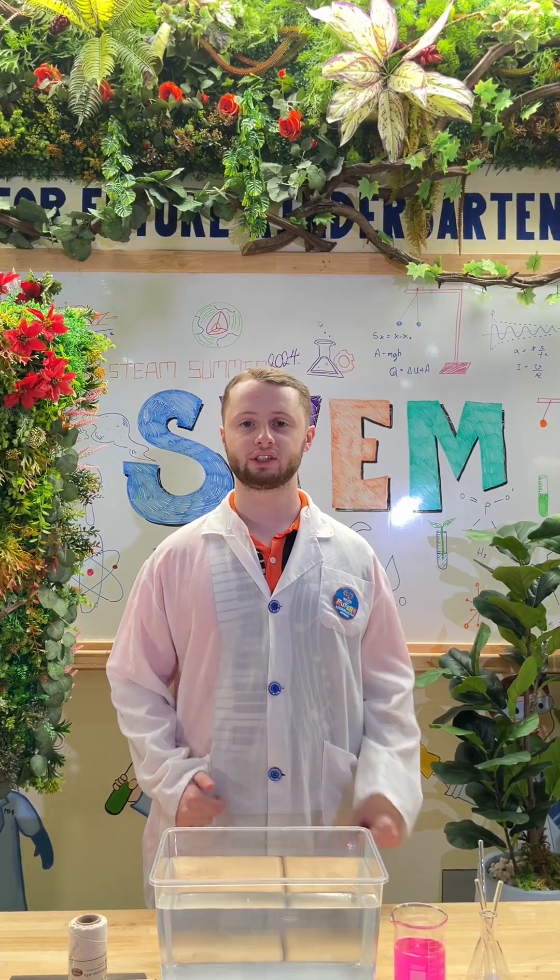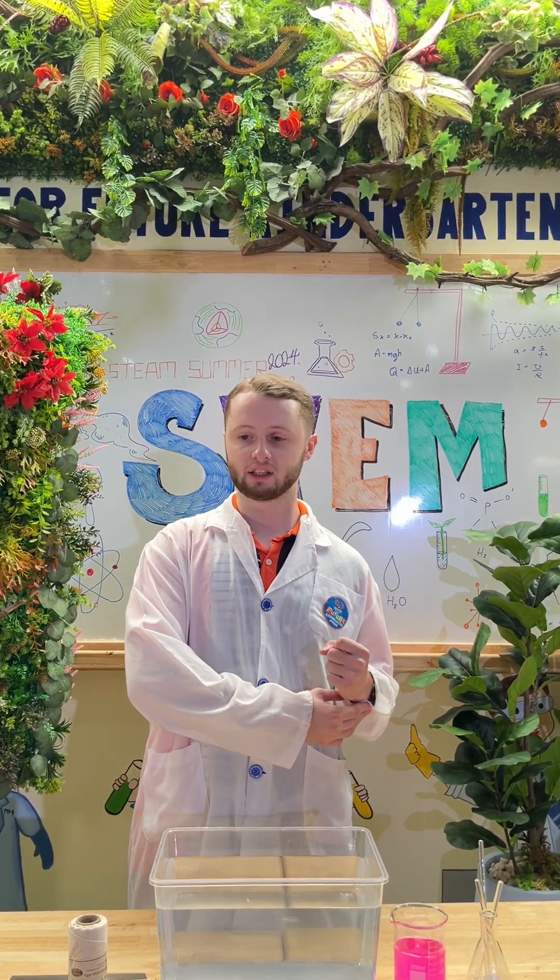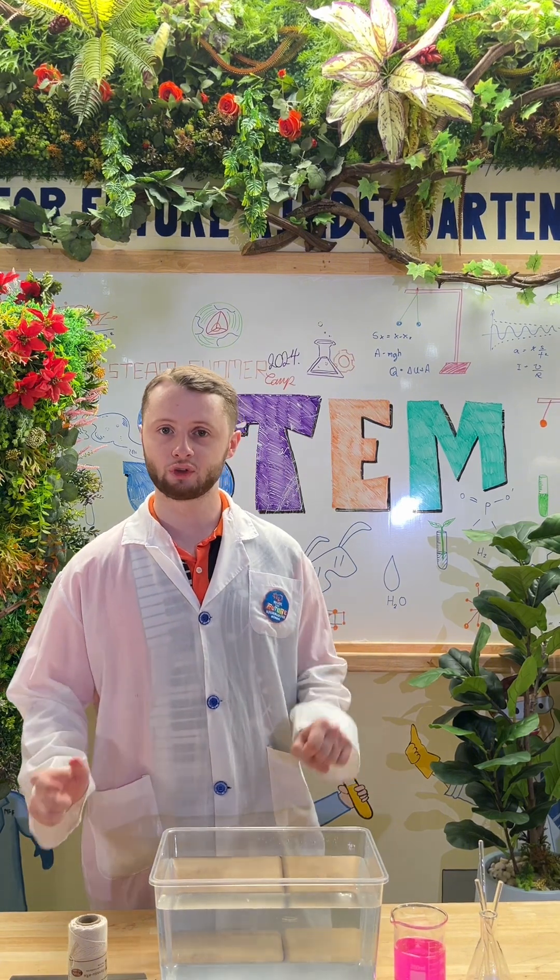Hi everyone. So this is week 9 and this is called the magic door experiment.